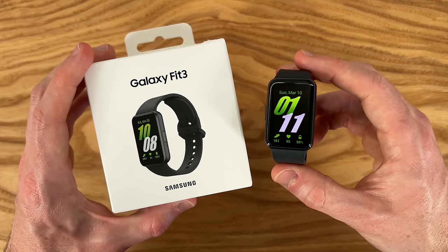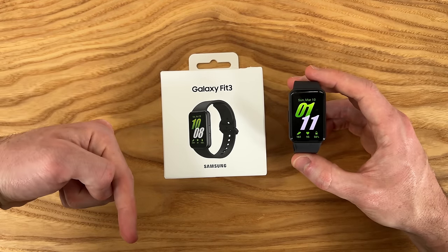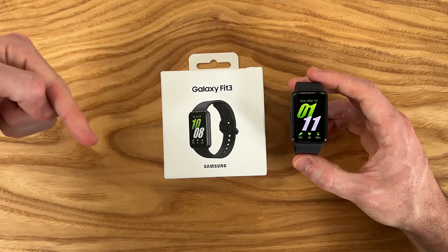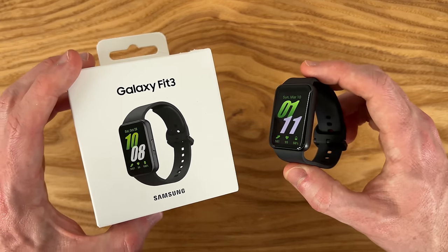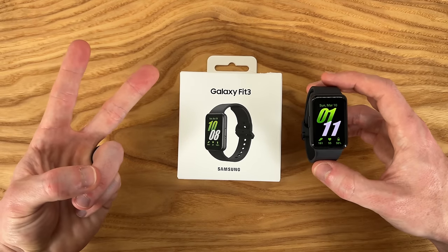What are your thoughts on the Galaxy Fit 3? Let me know in the comments below. If you enjoyed this video, be sure to give it a thumbs up and please consider subscribing to the Shane Simons YouTube channel — I'm definitely going to be making a full review covering all the features and functionalities and testing that battery life some more. Thanks so much for watching, take care.